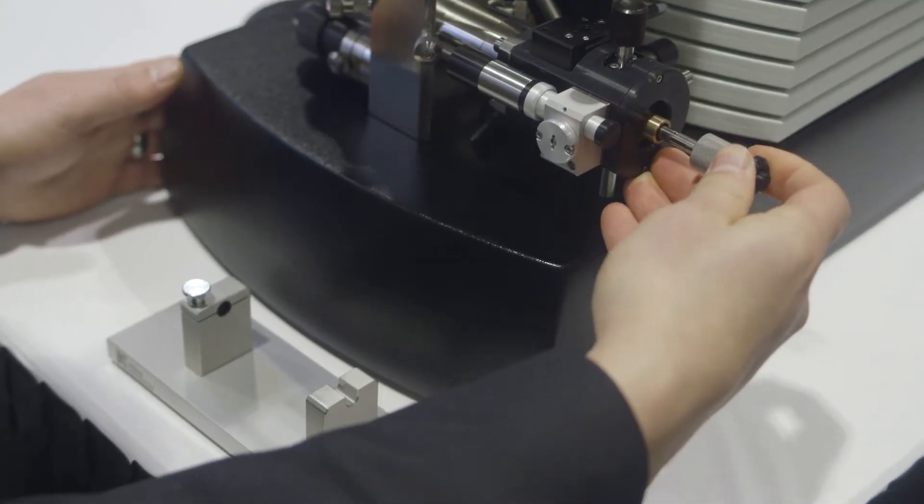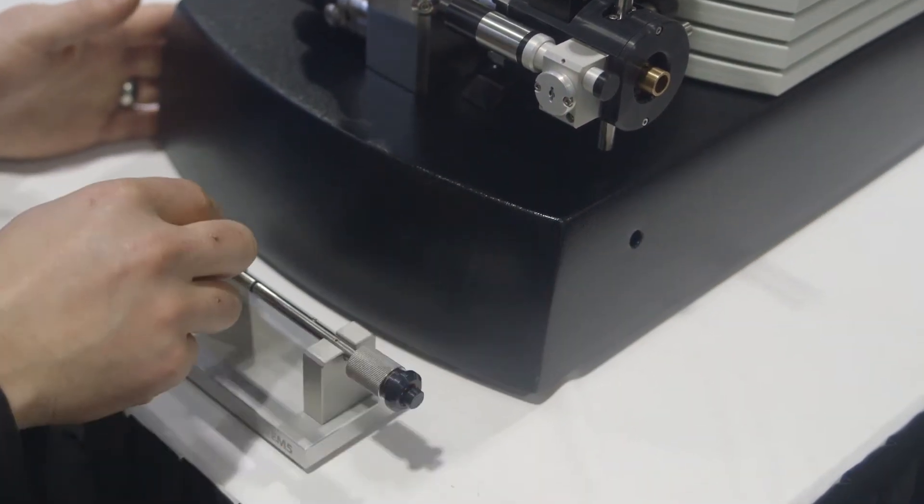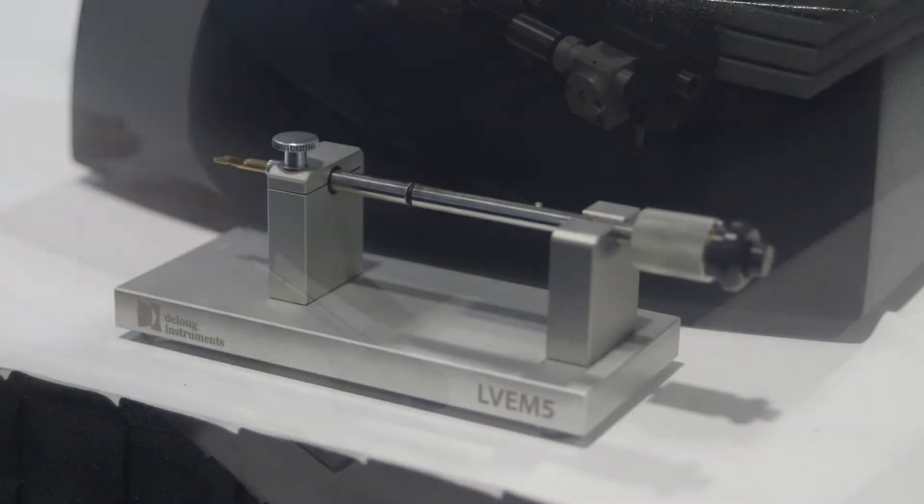The LVM5 features resolutions as good as 1.2 nanometers. While the LVM5 excels in most materials and life science applications, it is ideally suited for use in nanomaterials characterization as well as educational applications.